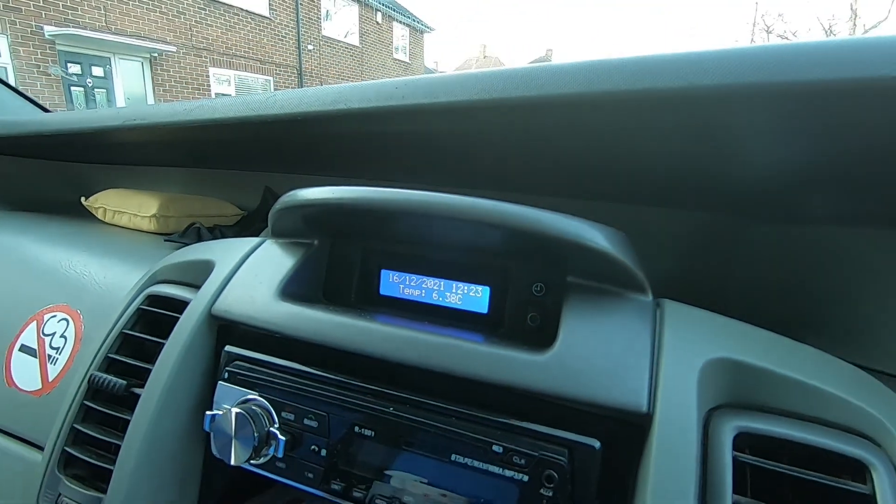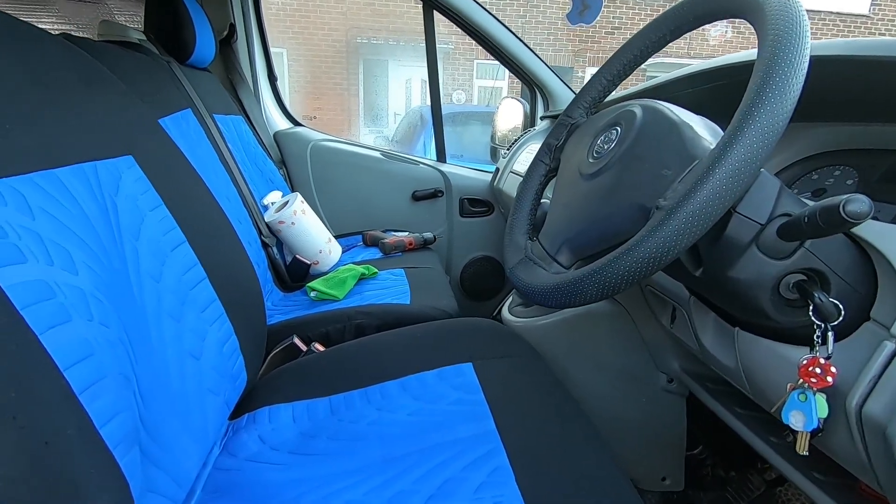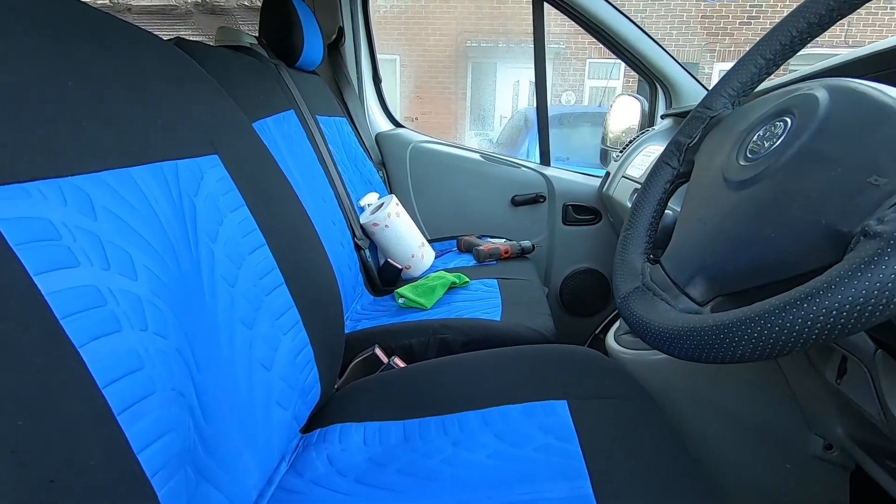The other thing I've done - I decided to treat it to a nice new set of seat covers. Only cheap, but they do the job and make it look a little bit better.